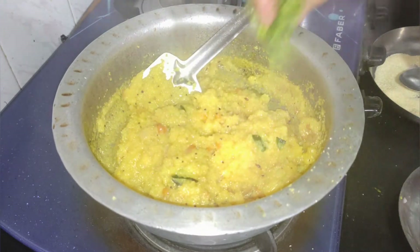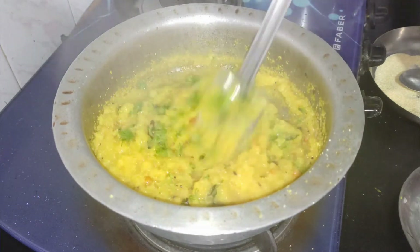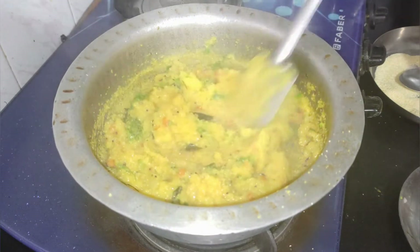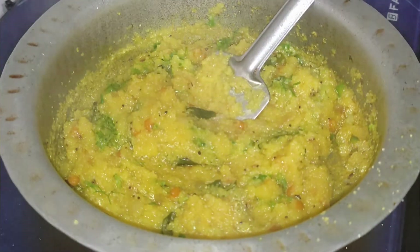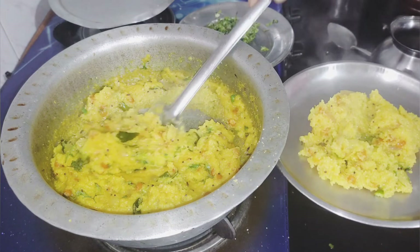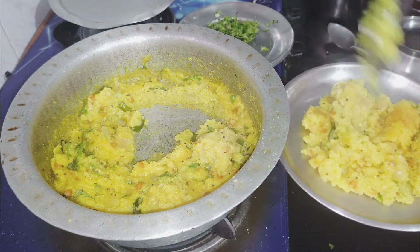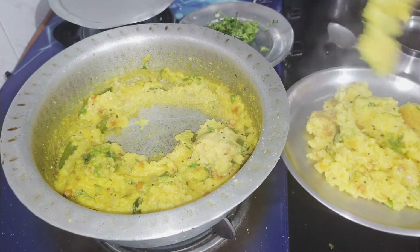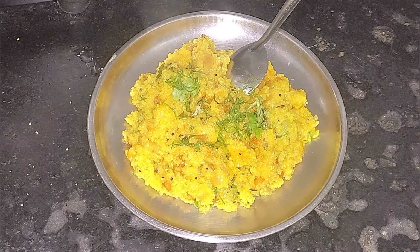Now we are ready to add coriander to add flavor. It looks good to eat. Now we are ready to serve it in a plate. It is very simple and easy. It is ready to serve.